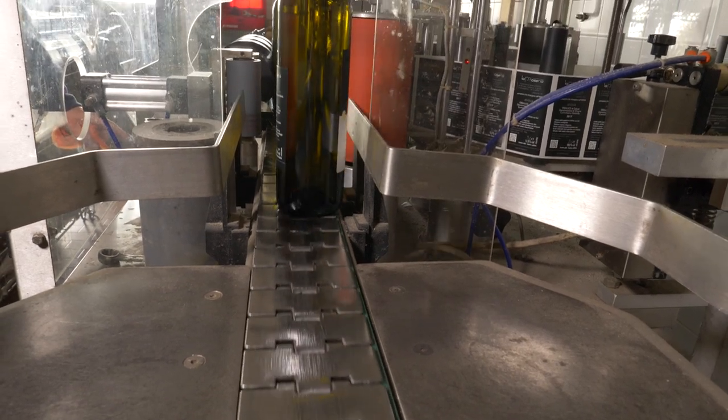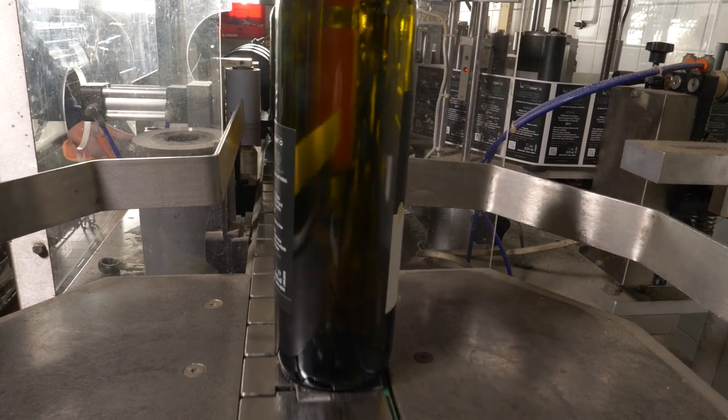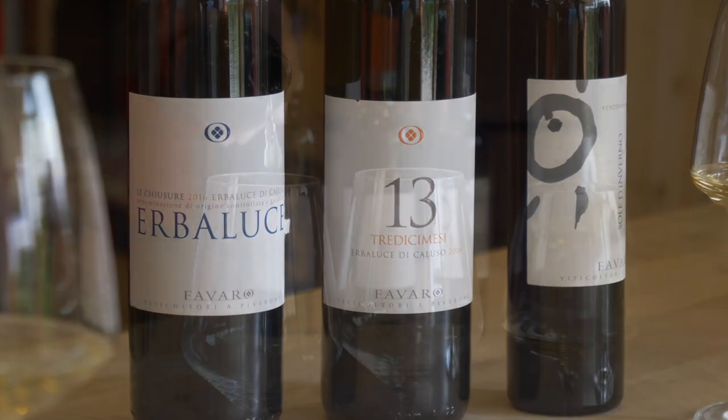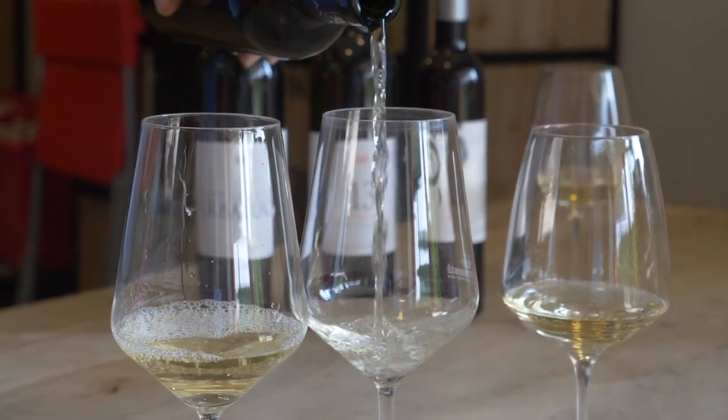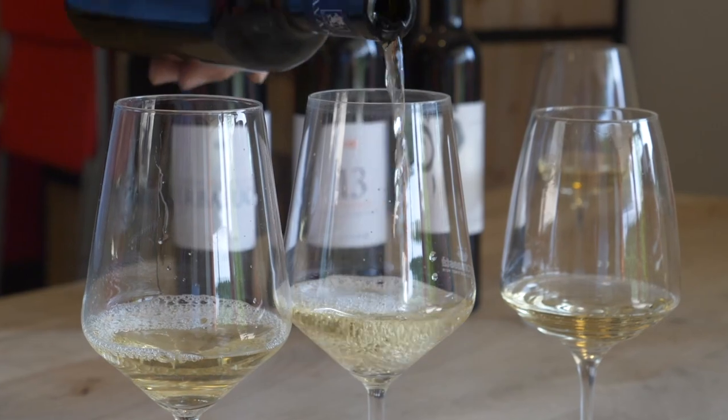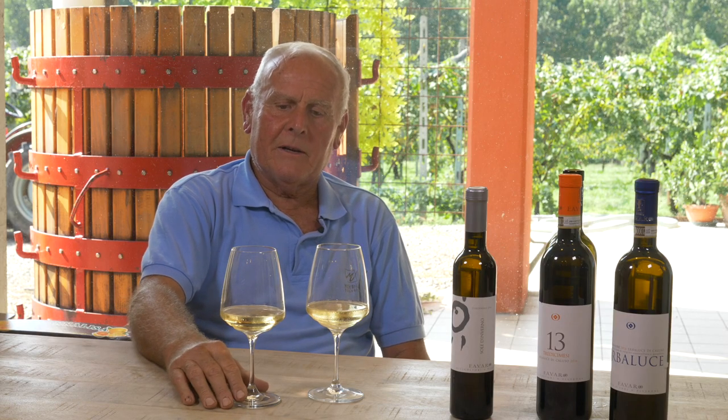The wine is ready in January and can be bottled shortly afterwards, in February or March. This is how whites are usually produced. We instead tend to postpone bottling as long as possible — this year we did it on the eve of the new harvest. This is because we used to do two or three bottlings in the past, one tank at a time, and we realized that the last bottling was always the one that gave us the best results.